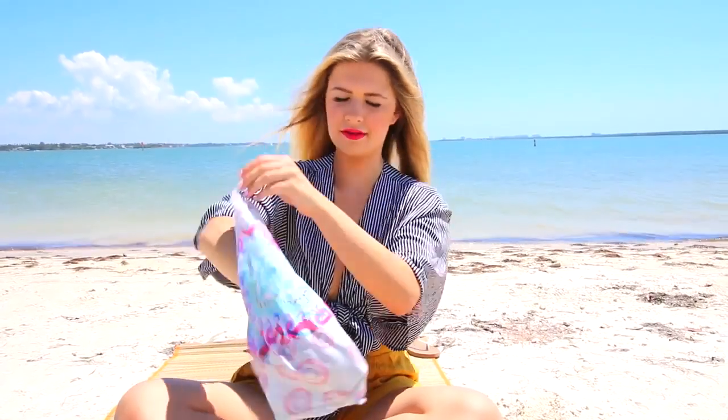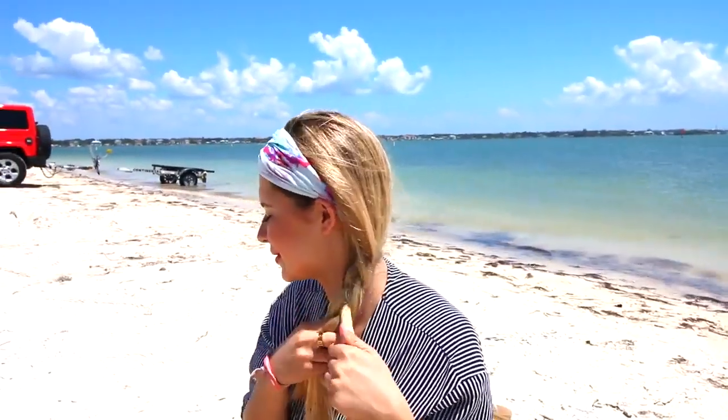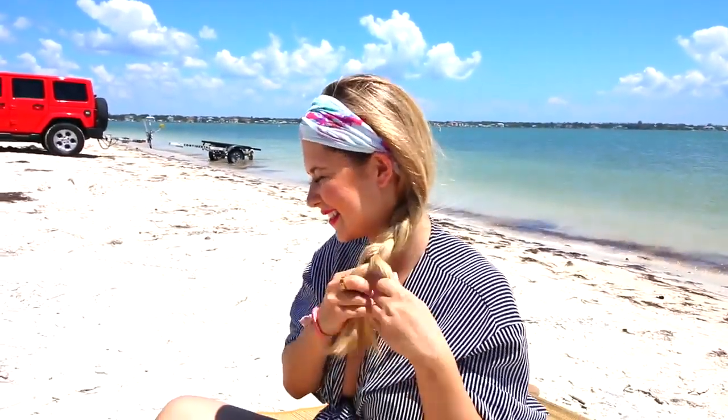Next is the boho braid, as I'm calling it. I'm putting on this headband that I love — it's kind of like a head wrap almost, from Free People. They have so many right now and it just keeps your hair out of your face, which is nice when you're at the beach, pool, or lake. I'm just doing one simple side braid with three different strands of hair. This is definitely a go-to look — you look put together, but it took you less than 30 seconds.